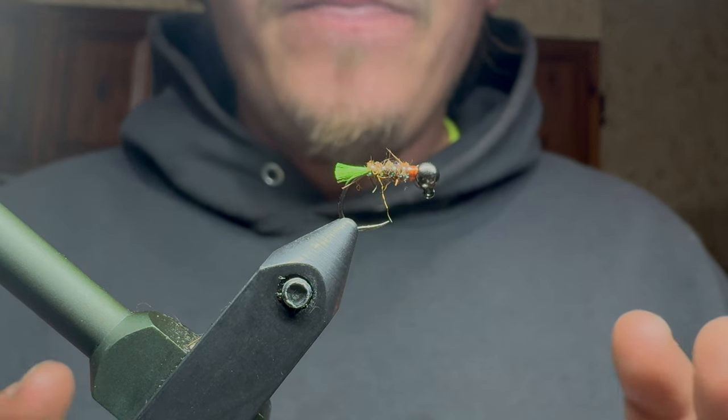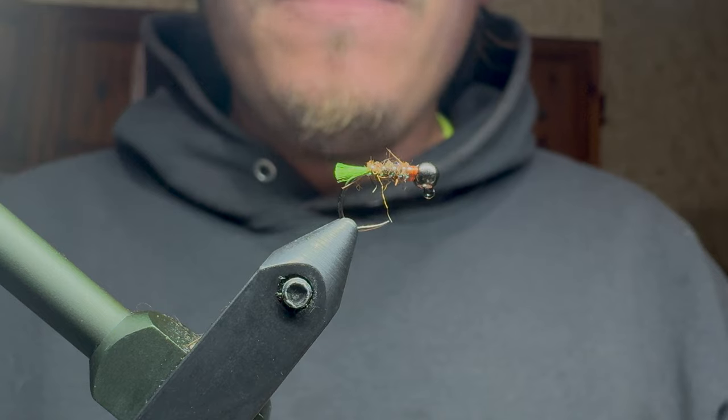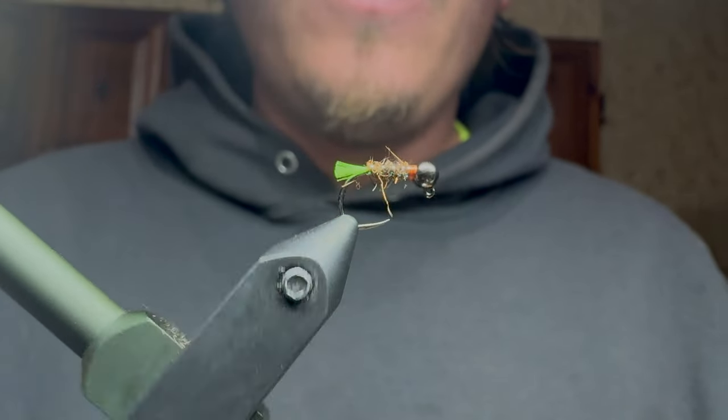Hey everybody, today we're going to be tying up the Granum Caddis. This is the nymph form, the larva form. So I'm going to get a hook in the vise here and we'll get to tying.